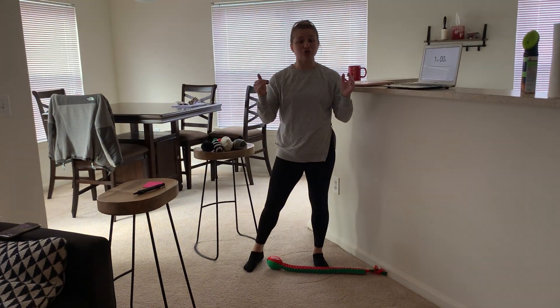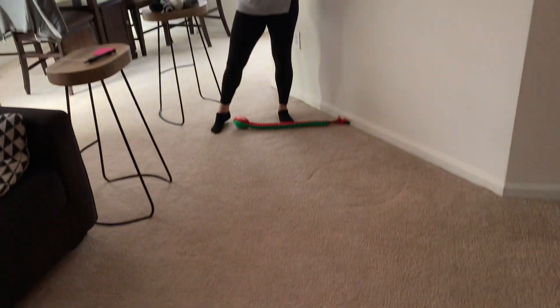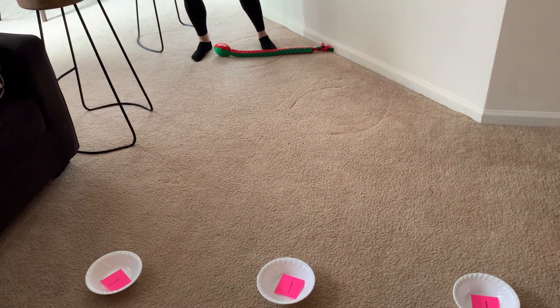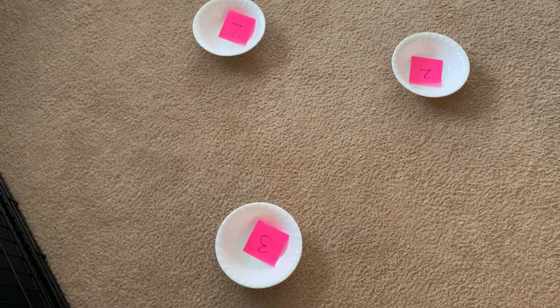You're going to try to see how many points you can score. The front bowls — the three that are closest to me — are worth one point, the middle bowls are worth two, and the last one at the top is worth three.